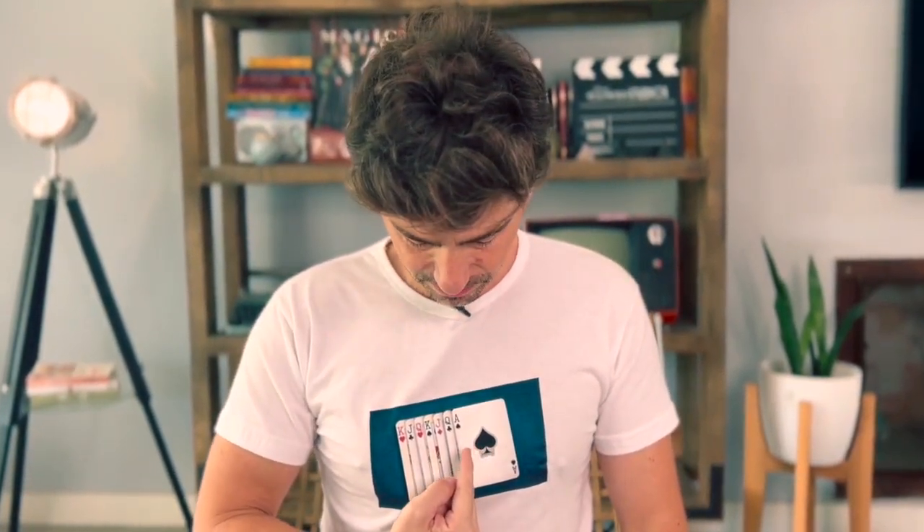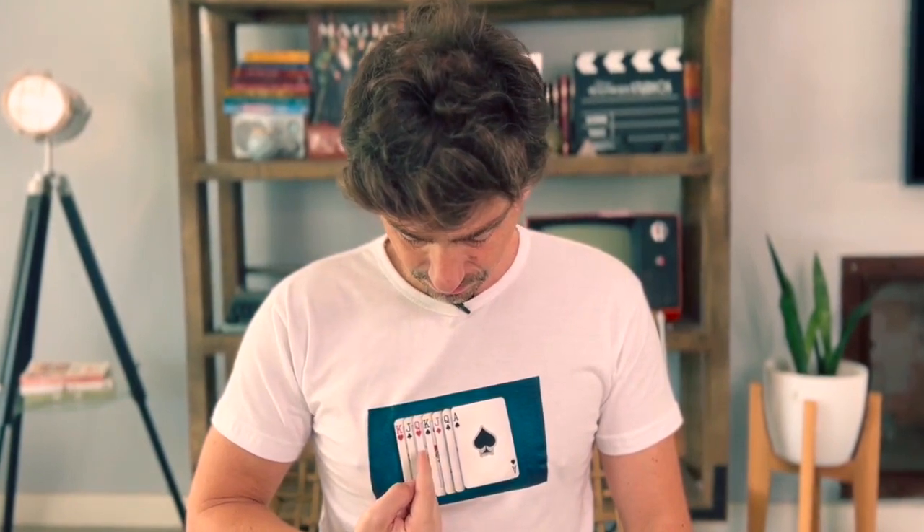I have several playing cards printed on my t-shirt. I'm going to move my finger like this. Please say stop. Stop. Over here? Queen of Hearts.